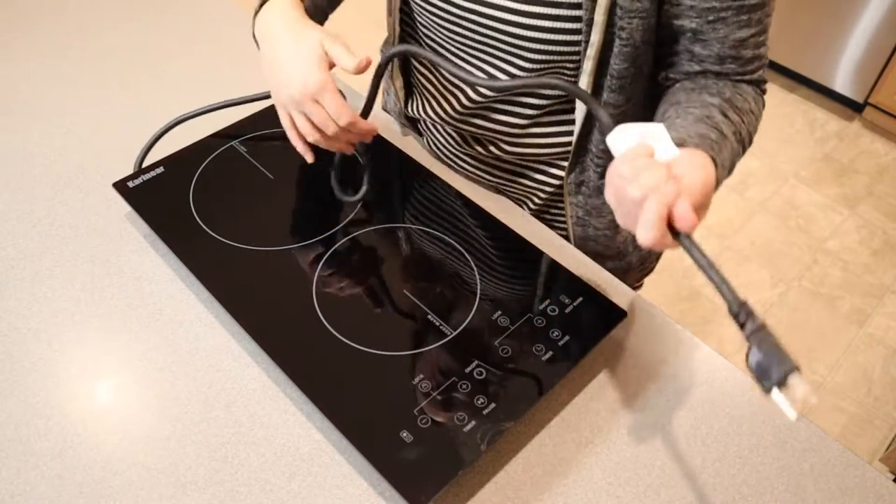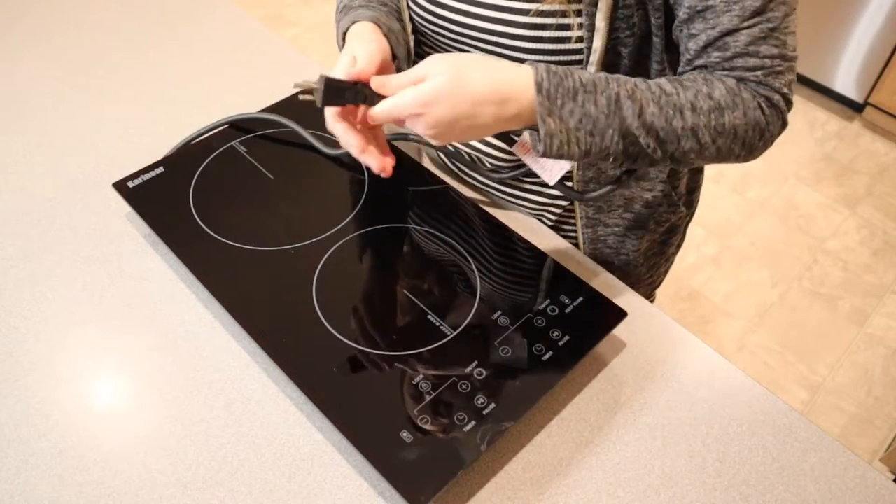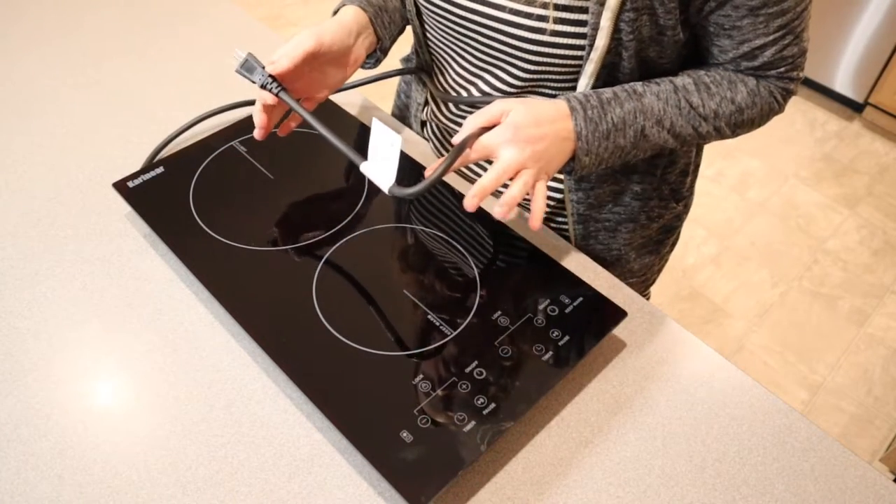I do really like this industrial, really sturdy looking cord here. It's about three feet long or so. I'm going to go ahead and plug this in and then we'll try it out.